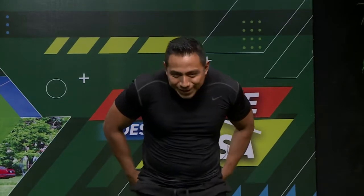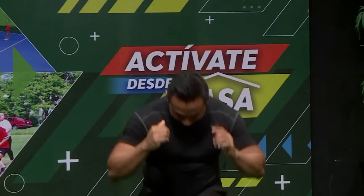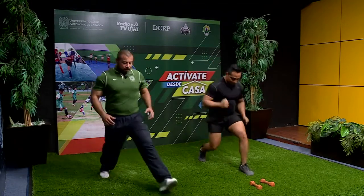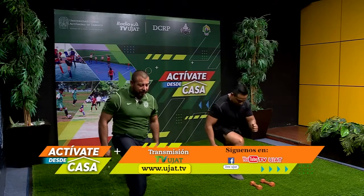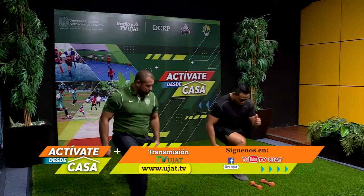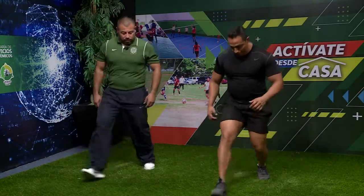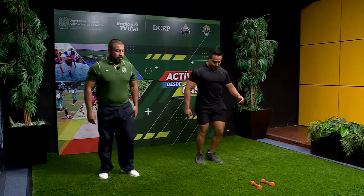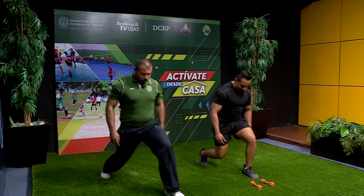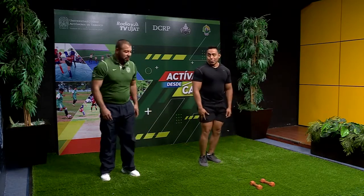Ahorita vamos a trabajar la parte inferior. Vamos a hacer un básico que se llama desplante. Empezamos con la pierna izquierda, alternamos: uno, dos, tres, cuatro, cinco, seis, siete, ocho, nueve, diez, once, doce, trece, catorce, quince, dieciséis, diecisiete, dieciocho, diecinueve, veinte. ¡Uf! Ya se está sintiendo.